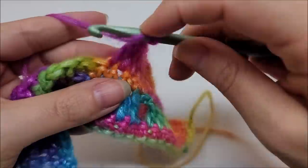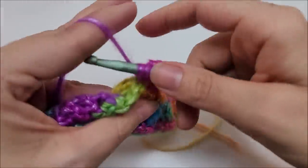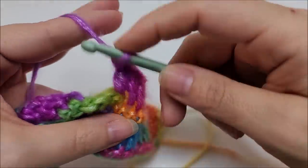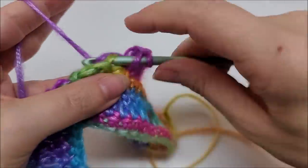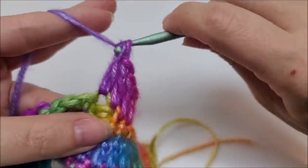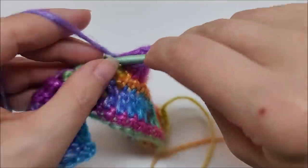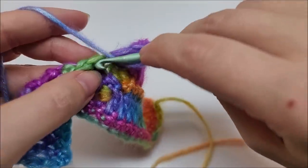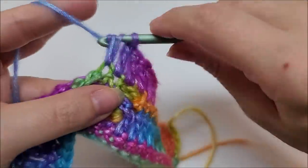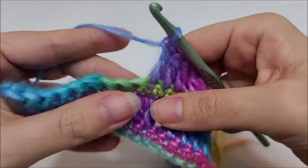I count five between the drop bobbles — it helps me keep track so I don't mess up my stitches. Continue putting one double crochet in every stitch, in every single crochet and on top of every drop bobble, until you make it to the end of the row. Row four is simply a double crochet row.